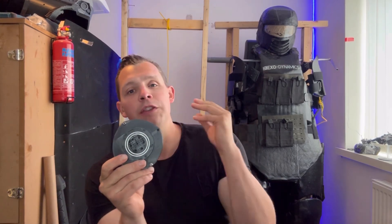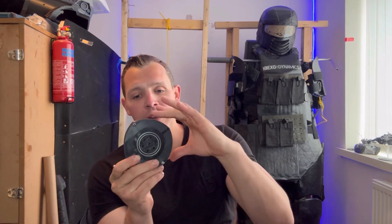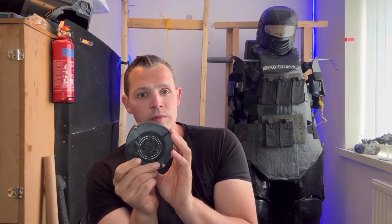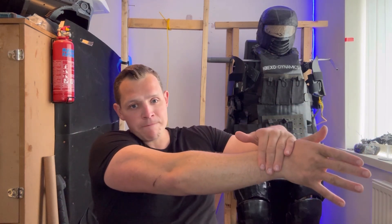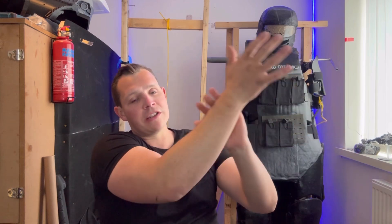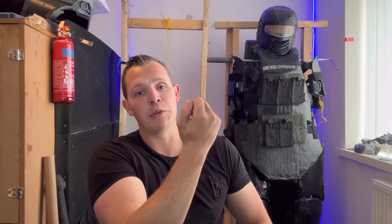I want to be able to put different types of elastic inside this to make sure I can change the tension where necessary. I also want to have an adjustable neutral point — the point where there's no resistance and no tension on the elastic. I don't want that neutral point to be just where my elbow is out flat and my arm is straight. I want to be able to have that neutral point in the middle, and then have elastic tension going one way and the other to assist in certain areas.